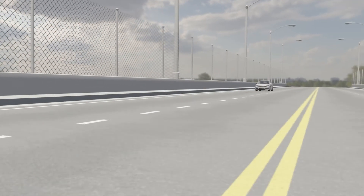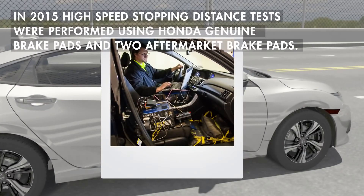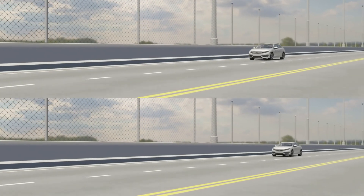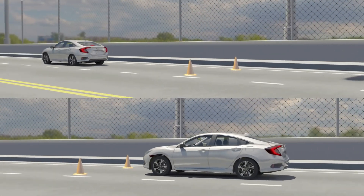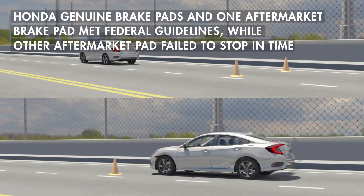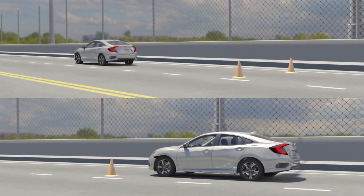In 2015, high-speed stopping distance tests were performed using Genuine Honda brake pads and two aftermarket brake pads. The vehicle stopping distance met federal guidelines when using Honda Genuine brake pads and one aftermarket brake pad. When the other aftermarket pad was used, the vehicle failed to stop in the required time when the brakes were hot.